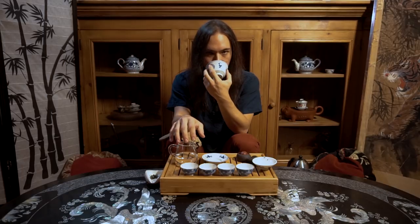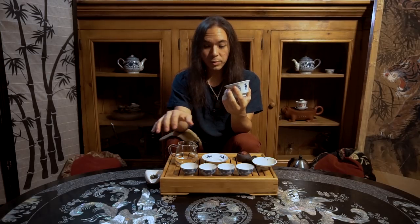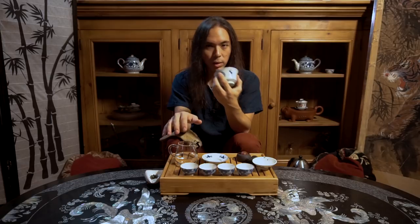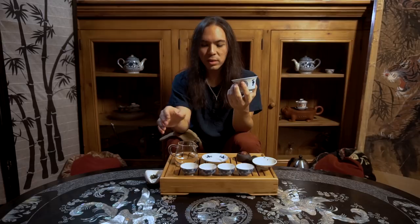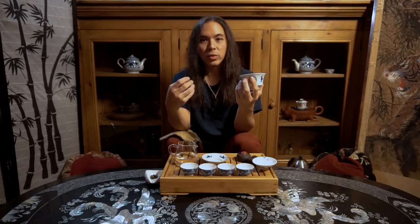With my other hand, I'm going to feel the temperature of the water — holding it just above the Gong Dao Bei and feeling the steam as it rises off. I've been doing this for years — this particular technique of feeling the water and smelling the leaves at the same time. What I used to say was: when you're doing this, you are constructing a database of smells and temperatures in your mind. The first time you do this, it might tell you nothing. What you're actually doing is just getting used to certain smells and certain temperatures and how they match up.